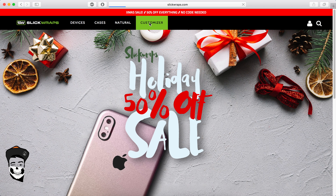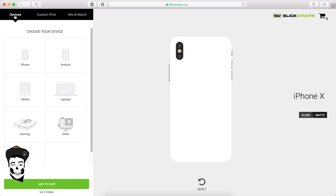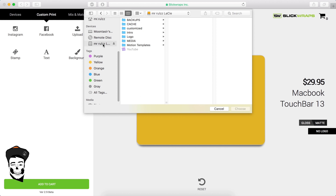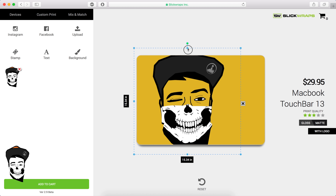First of all, let me show you how this thing works. Go to SleekRabs.com and select Customizer. Select your device from the list. Once you have selected your device, upload your own picture or choose a color for the background. Upload whatever you want and as many as you want. You can resize and rotate the picture to adjust it on your device. Here is a demo for you.